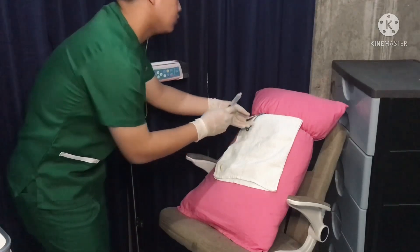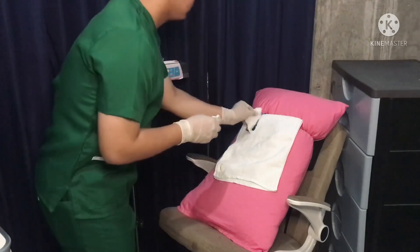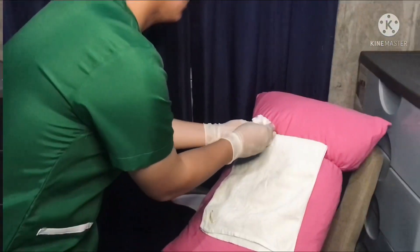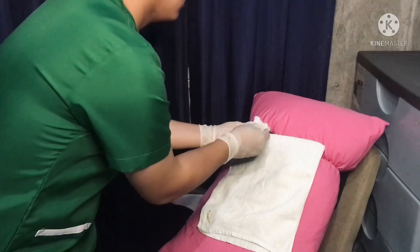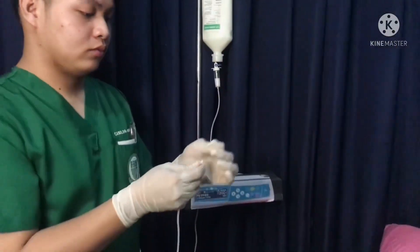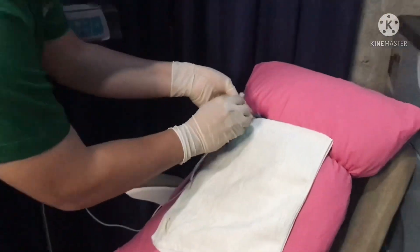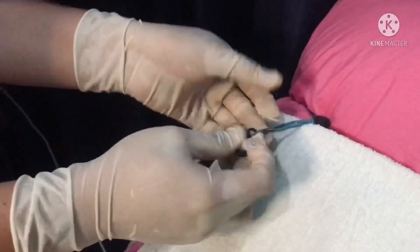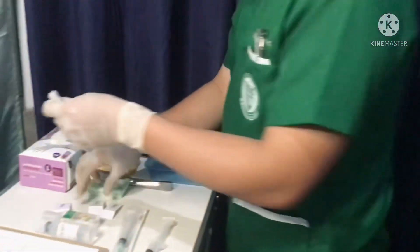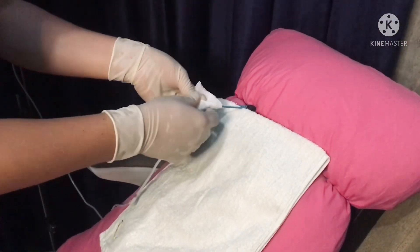To prevent air from entering the line, the clamp should be closed while you are still pushing the syringe. Be careful, however, that the syringe does not disconnect and splash. Scrub the hub again for at least 15 seconds. Connect the TPN and unclamp the central line. Wrap the gauze around the line.